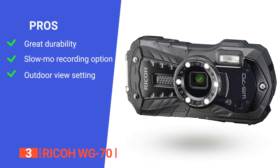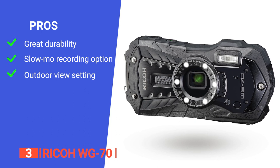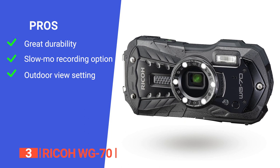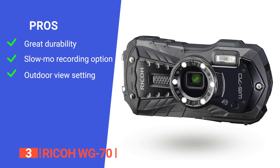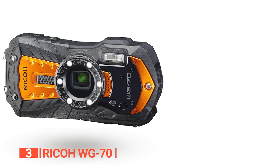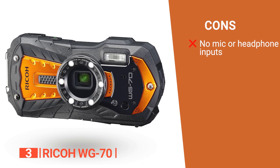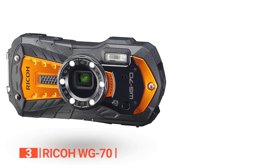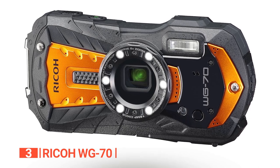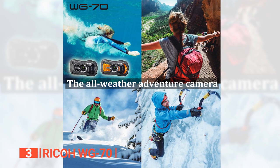Its pros are: it features a rugged chassis that you can rely on in the harshest conditions; it offers a high-speed movie mode for recording slow-motion video; and its monitor brightness can be increased by up to two steps to make dark areas of the display easier to see in sunlight. However, it does not offer a microphone and headphone socket, which means you get little control over the audio. The Ricoh WG70 is new to the market, but it impresses immediately with its tough, compact build that's ideal for capturing underwater footage and images.